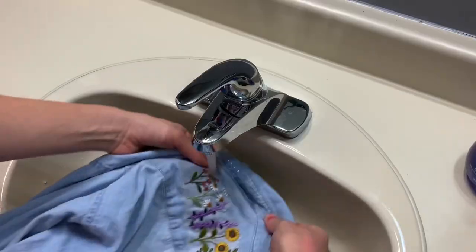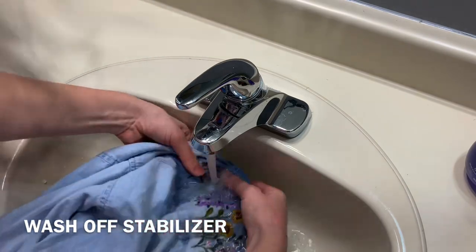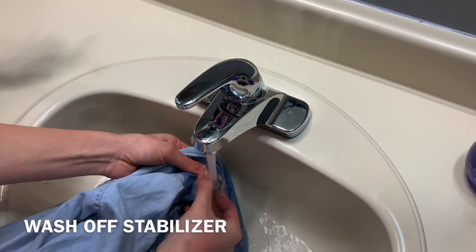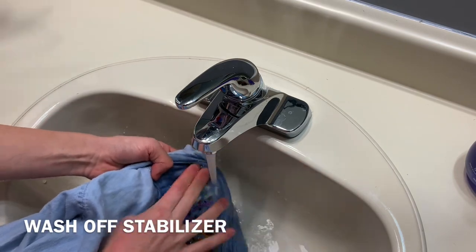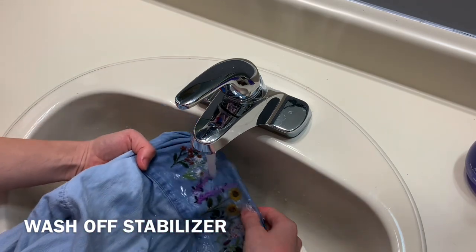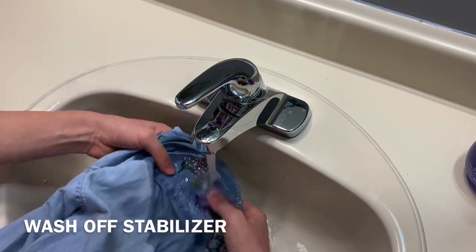Congratulations on finishing all the stitching! Now it's time to wash away the stabilizer. Switch your faucet to warm water and rub away the sticky stabilizer until it dissolves. You really have to rub it several times — I definitely recommend washing more than once, as it can dry a little bit stiff after the first wash. Give it a good scrub and make sure you've got all that stabilizer off.